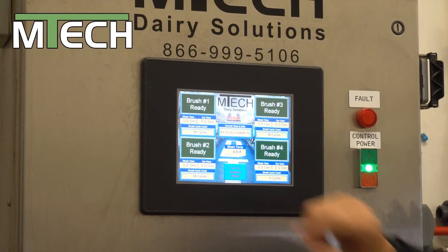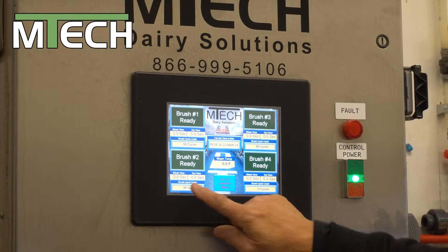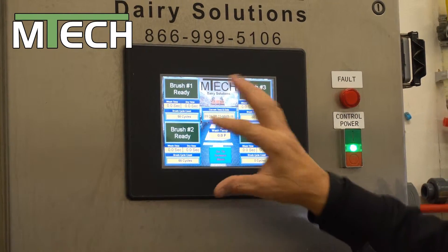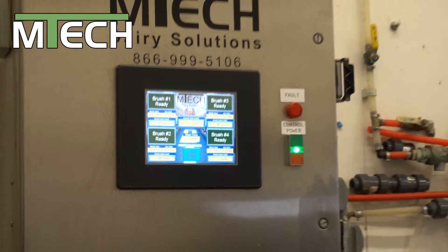We can also go to our run screen. Our run screen will show us the temperature of the solution going to the cow's teeth. It'll also show when the brush is activated and when it isn't. And it'll show us the seconds that we've programmed in without going back into the program.